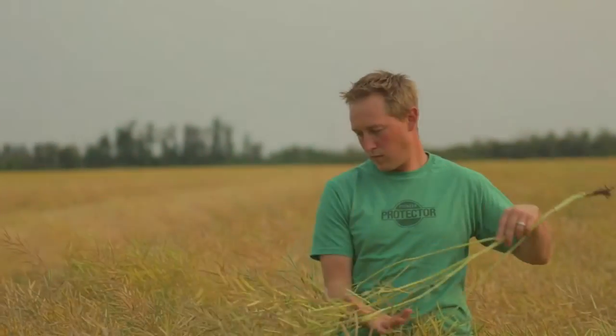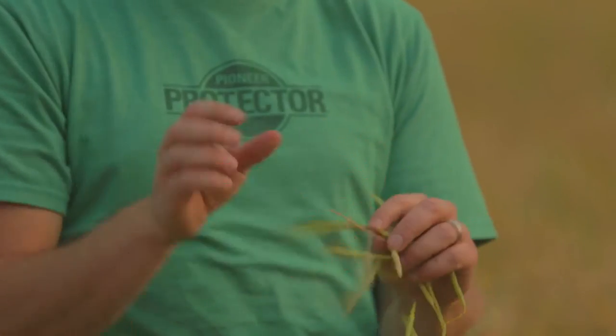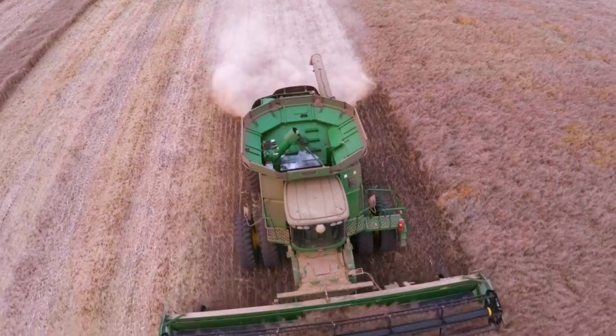The Protector Harvest Max technology provides pod shatter resistance and pod drop resistance. So when you grow it in the field, if you get some challenging conditions — like we had this spring with frost issues — you have a very variable crop when it comes to swath timing. So you just have that peace of mind and risk management that if you can wait a little bit on the greener spots, you're going to have less shelling on your riper spots, and therefore across your whole field you'll be able to yield more.